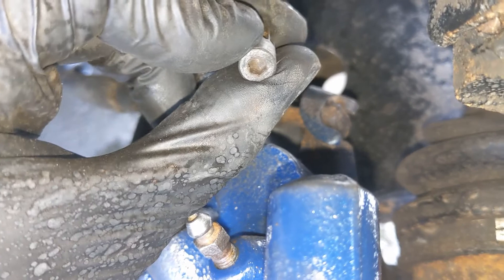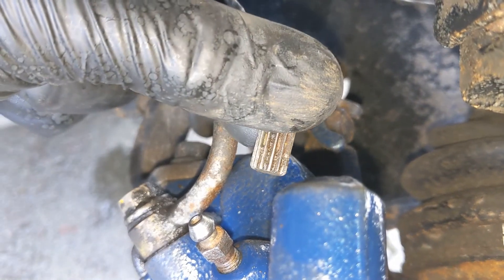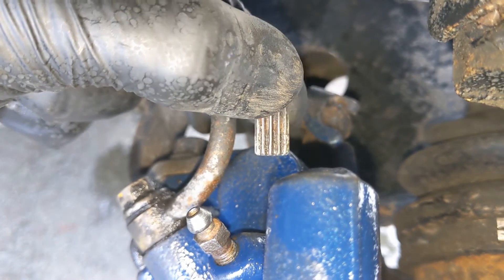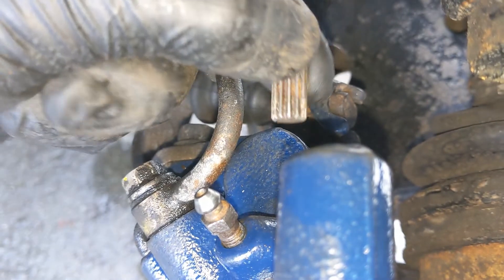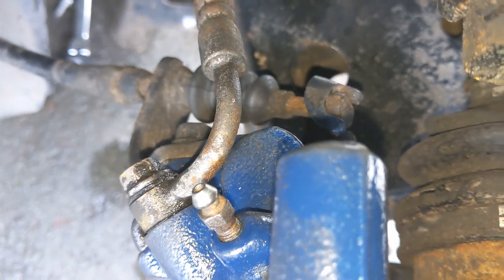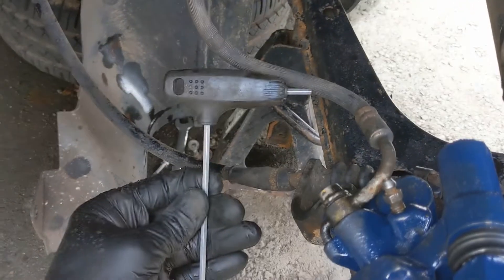I think it's a 4mm Allen key. In the back of it, it goes in that way. When you wind this round, that obviously winds the piston in and out — one way will wind it out, the other way will wind it in. I've just got a T-handled 4mm Allen key.